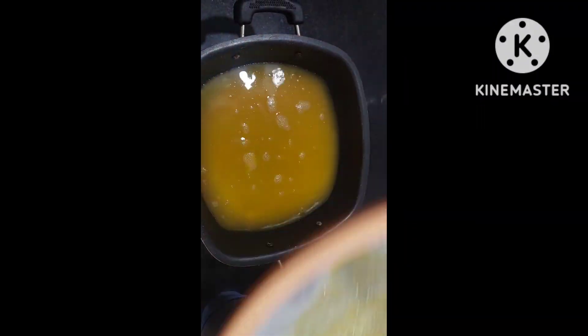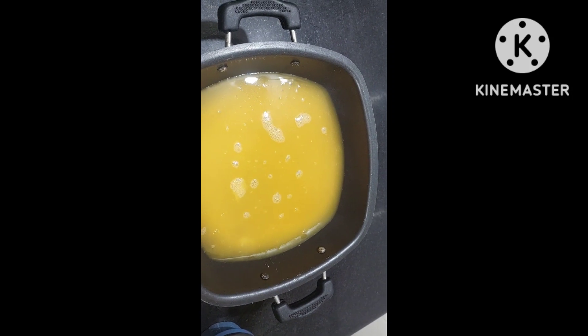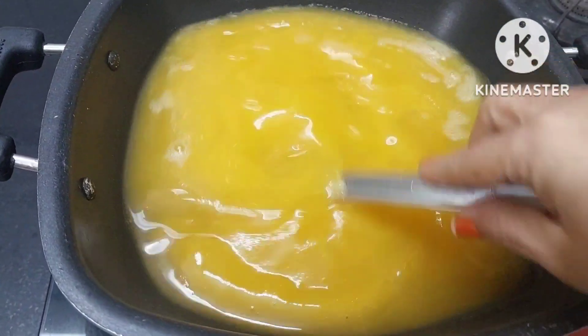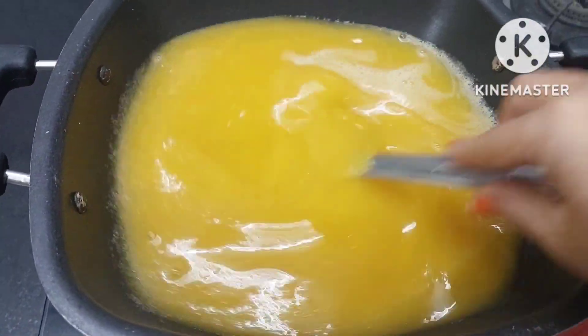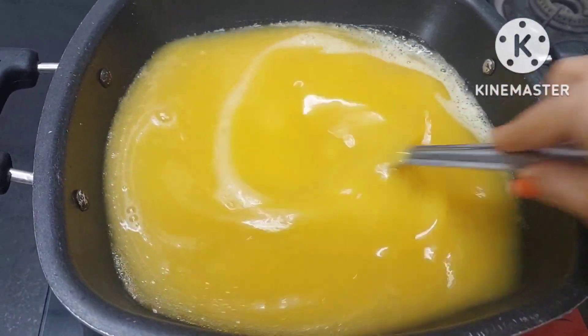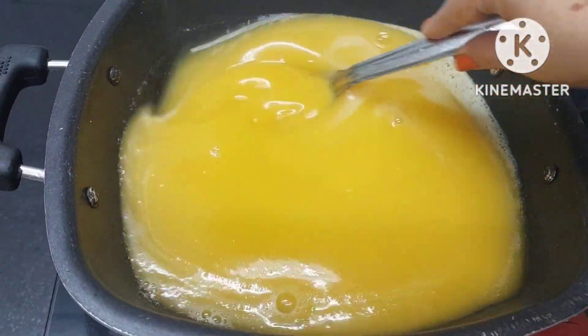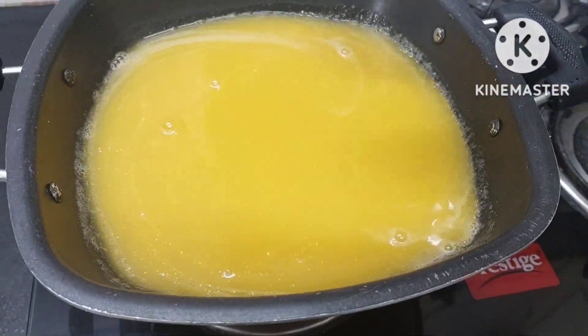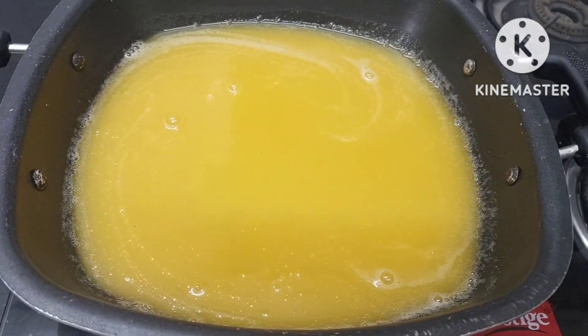When you strain it, it will be so soft and creamy. Now we shall mix it and give it a nice boil. We will use salt, pepper, and seasoning — these are seasonings, any seasoning you like, such as basil. Very simple and very few ingredients.